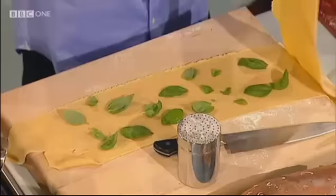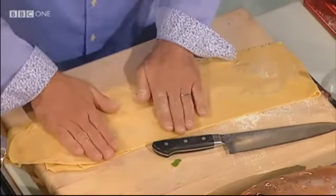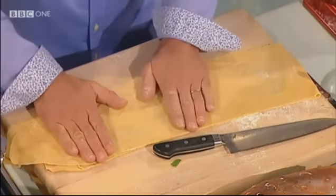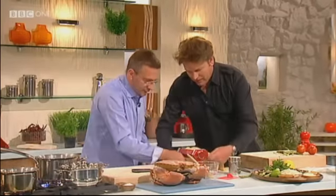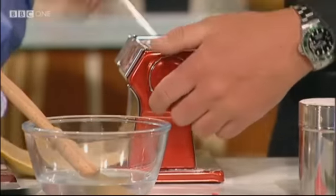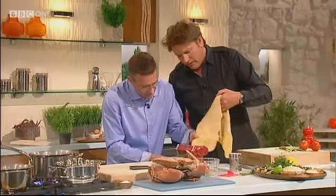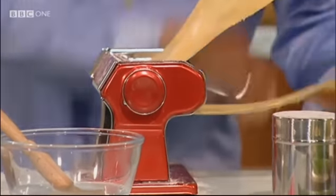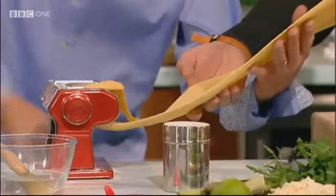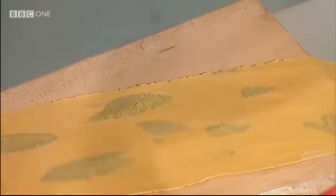So what I do is, when the basil leaves are in, I just brush with a little bit of water, press down with the hand. The water will help to basically have the leaves and the two sheets of pasta sticking together. I've just opened the setting out again — we'll put it through one more time to get a little thinner, because otherwise it starts to split. Perfect. You could use any type of leaves, but because of the flavours of the crab and basil in the sauce, we'll leave it with the basil.